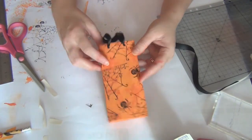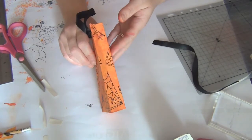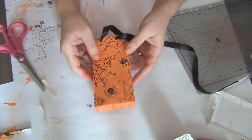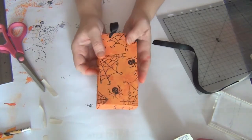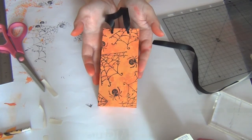There's your little bag! You would of course do the same thing on the other side — I'm not going to do that right now just to save time. I hope you enjoyed this tutorial. If you have any questions, just comment below and I'll be happy to answer. Thanks so much for watching and I'll see you next time!